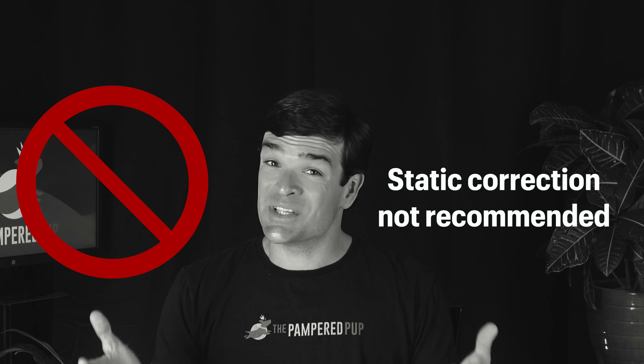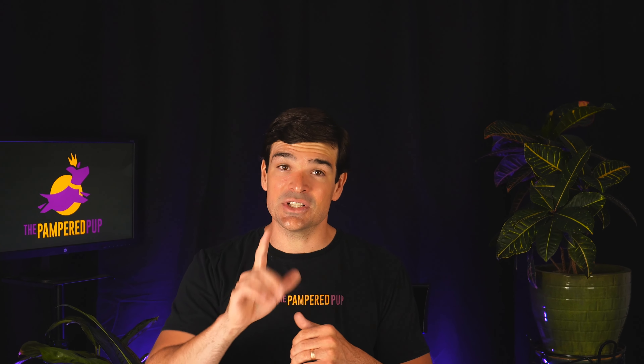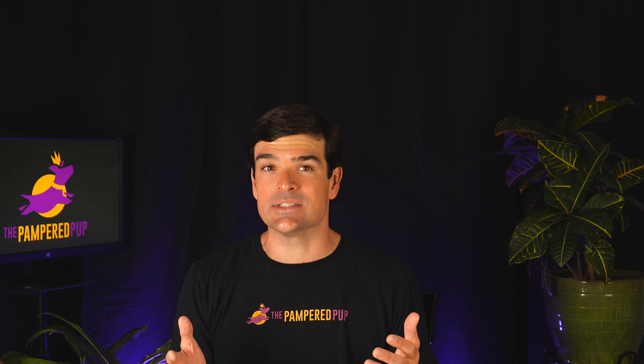I want to make it clear right off the bat: I can't advocate using the static correction, also known as a shock, on your dog. As you'll see later in this video, it seriously hurts. That said, I know a lot of dog owners feel it's a small price to pay to keep their dogs safe from bigger hazards. I'm not here to change your mind — I'm here to tell you objectively how well the extreme dog fence works.